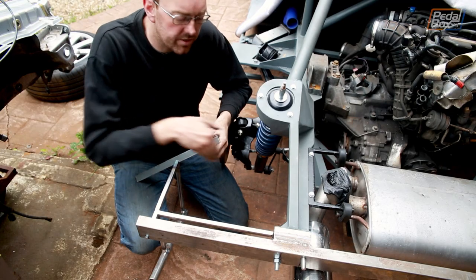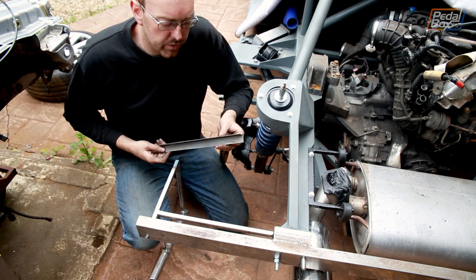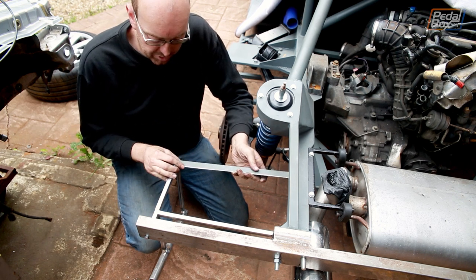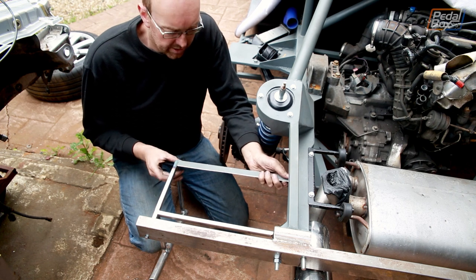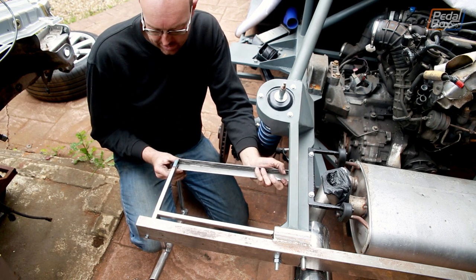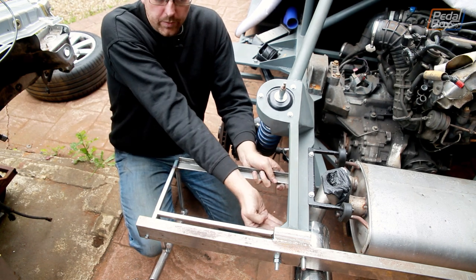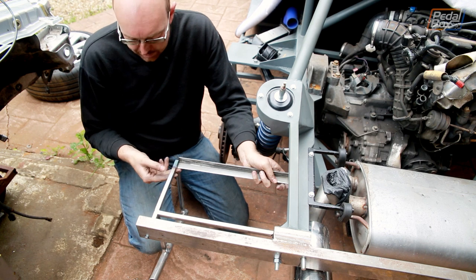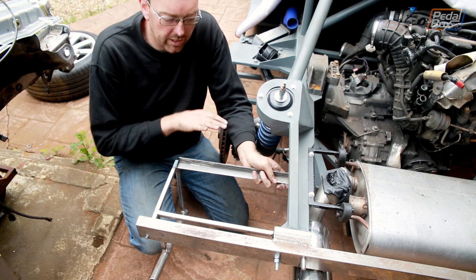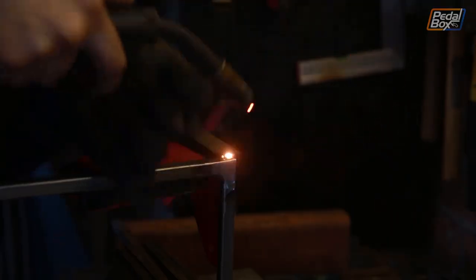The next piece we need to add goes across the inside edge of the inner arch. I'm just using some inch box cut down into an L-bracket — that'll be plenty strong enough and nice and light, so we're not compromising anything there. We're going to weld this in so it matches up with the bottom edge where this attaches and the bottom edge where this comes out, so we don't have any awkward angles or awkward steps and we can weld this nice and simply inside.